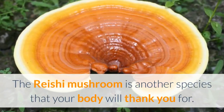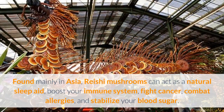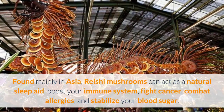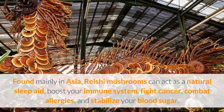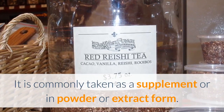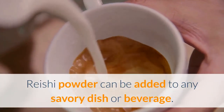Reishi. The reishi mushroom is another species that your body will thank you for. Found mainly in Asia, reishi mushrooms can act as a natural sleep aid, boost your immune system, fight cancer, combat allergies, and stabilize your blood sugar. It is commonly taken as a supplement or in powder or extract form. Reishi powder can be added to any savory dish or beverage.